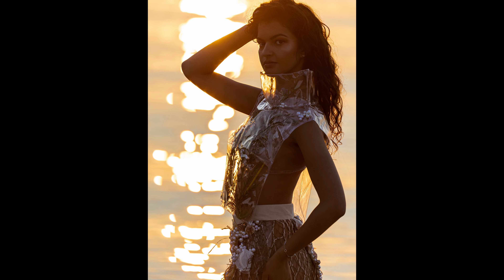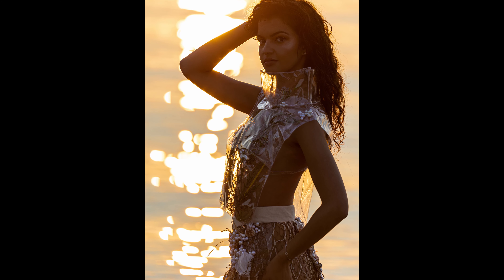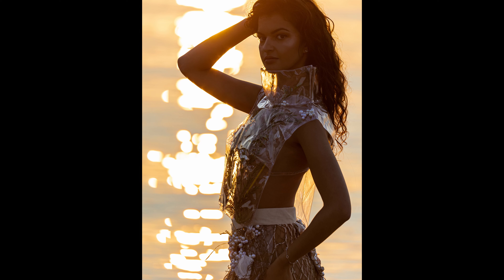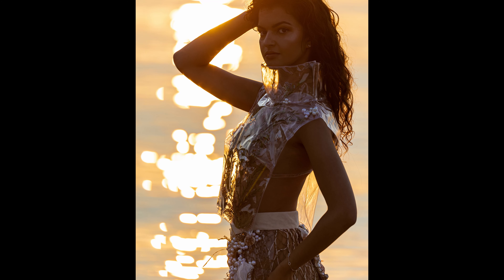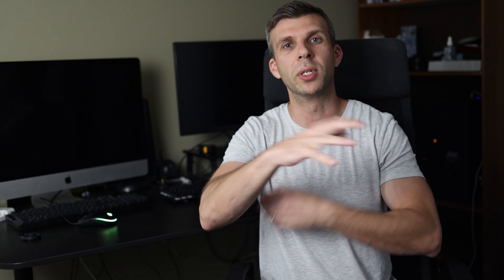I wouldn't recommend this for a full-body portrait session — I'd keep it to the three-quarter and headshot range, which it does magically. Look at what it did to this portrait when it flattened and compressed a sunrise — it was completely magical. Again, stressing the importance of a simple, unified background. It's just the sunrise, there's no distraction, and it just really brings the whole thing together.